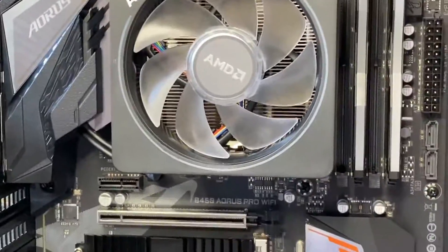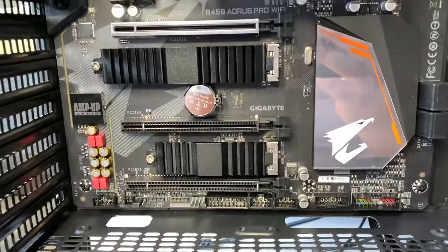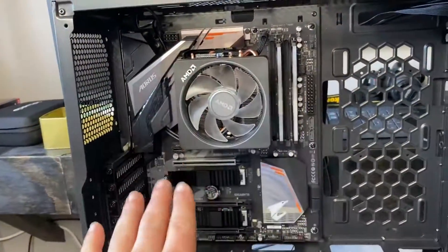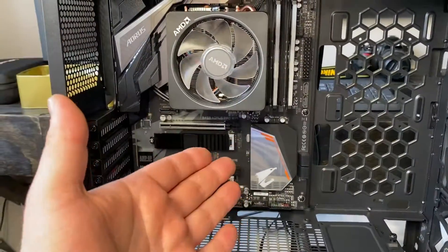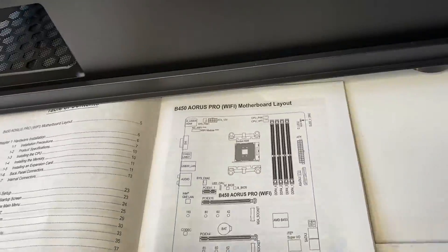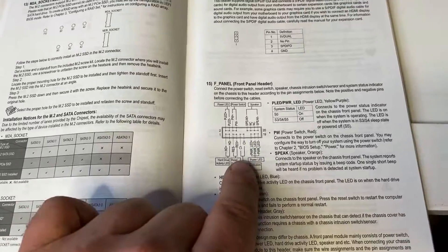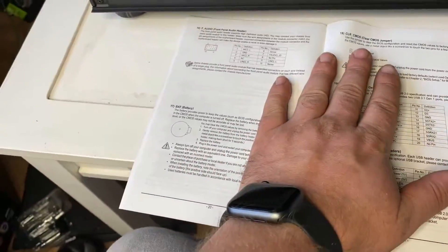We finished screwing everything in. I won't get too much into the connections because every motherboard is different. However, I will tell you what my process is. I've used this board in a couple of other builds so I know where everything plugs in, but if this is a new board for you, what I do is check my owner's manual and look at what each connection does. You go to these pages here and they explain every single connection. Sometimes they'll even tell you what to plug in there — DLED, LED C — I don't know every single one of them, but I do know the majority. So I know this one is for the front panel LED, the power button, stuff like that. That's my process.